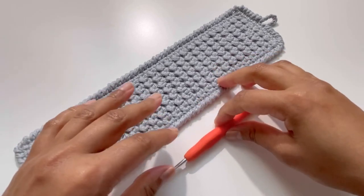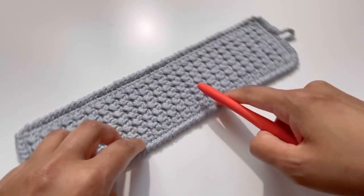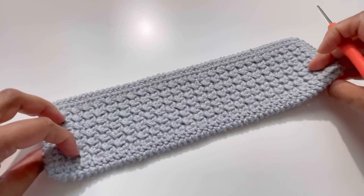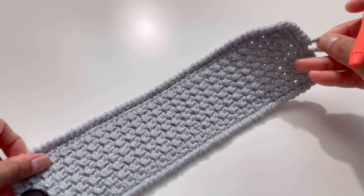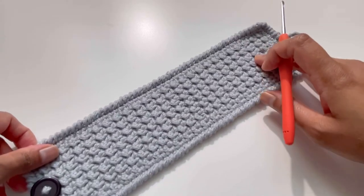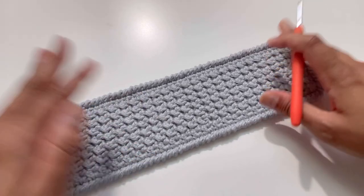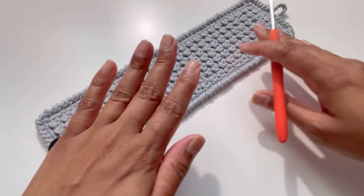Hello everyone and welcome back to my channel. This is Anunta, the Crochet World, and today we are going to do this beautiful pattern of a mug hug. I hope you're going to like this video and enjoy it. If you haven't subscribed to my channel, please subscribe, like, comment, share, and I will come up with beautiful videos in the future as well.